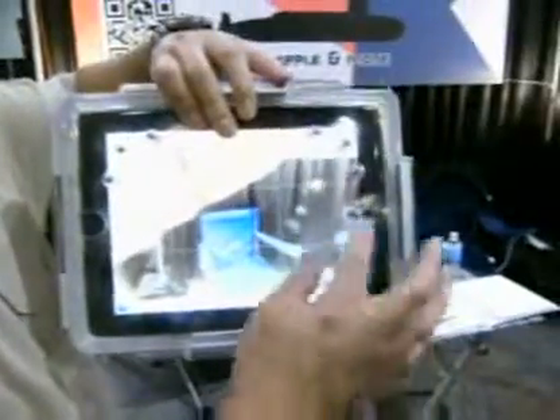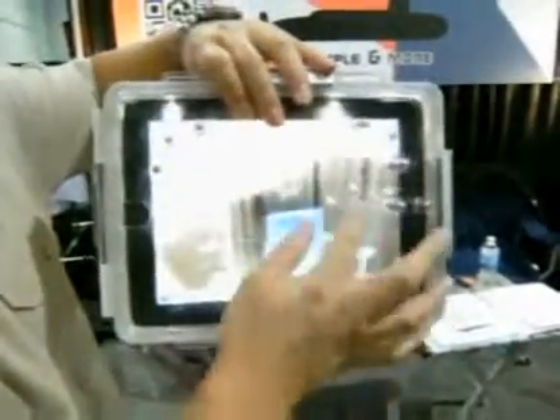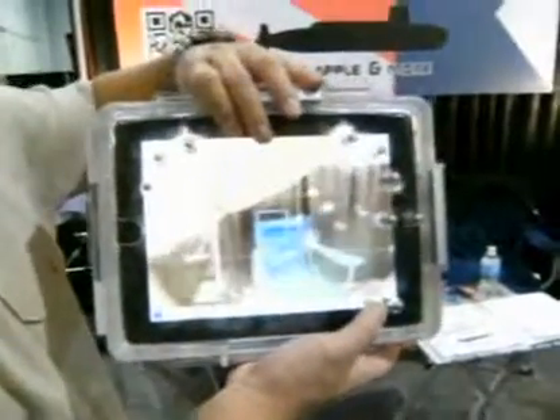And then it operates just like normal — when you're filming yourself, you can take a still picture. Now it's video, now it's still picture. So you can switch, and then you take a picture.